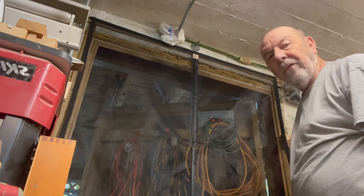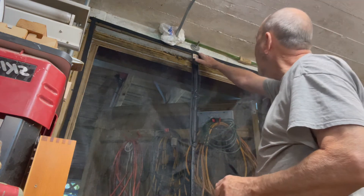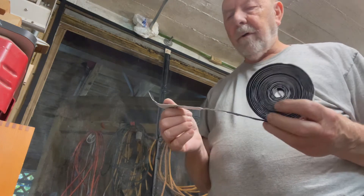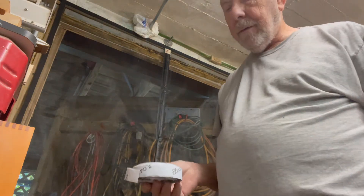So far it looks pretty good. They did furnish me with these little tacks, so I'm going to periodically put some in. This is the roll of velcro you get to attach to the wall, and I'm assuming there's enough to get down both sides.